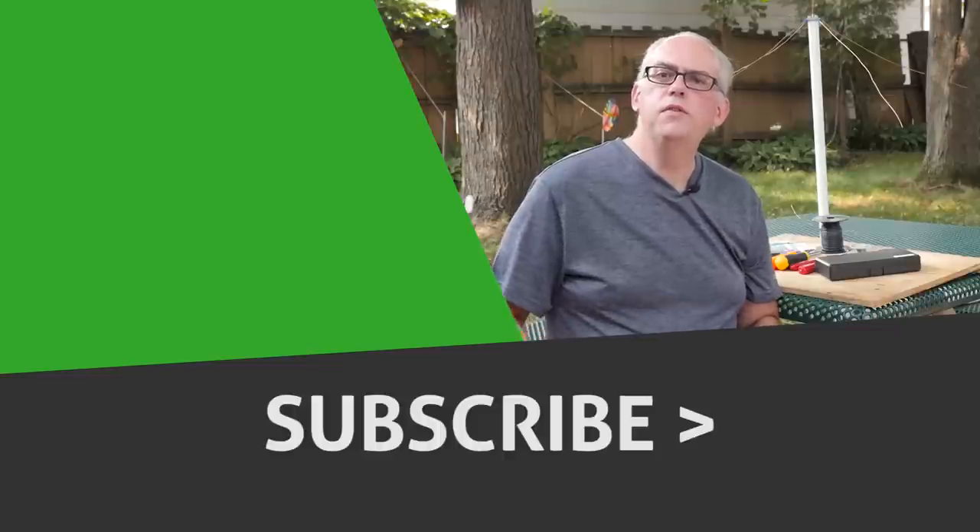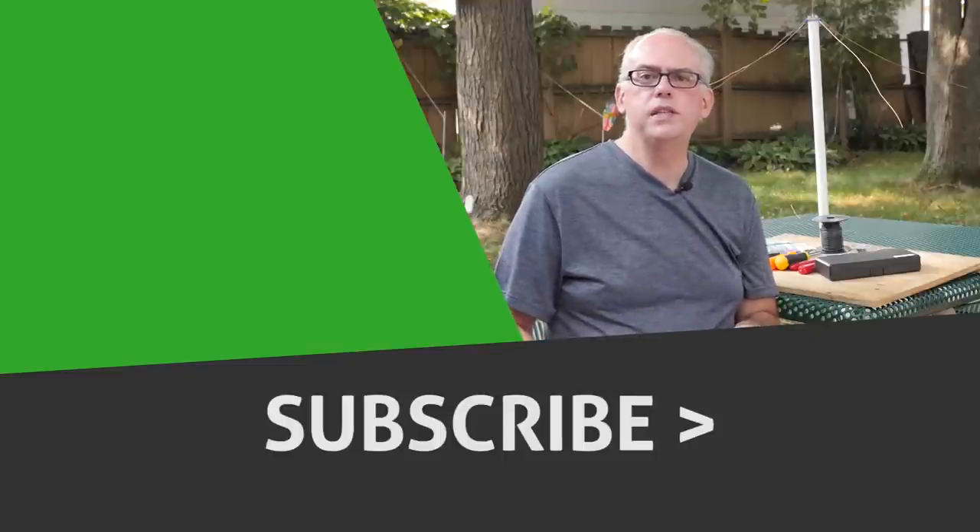For more ham radio articles and information, please check out my blog at www.jpol-antenna.com. If you like this video, don't forget to hit the like button, and also check out the other video that's recommended right over there, and subscribe to my channel to get notified when new videos are released. I'm Michael, KB9VBR — thanks for watching, have a great day and 73!